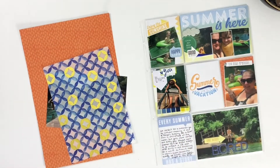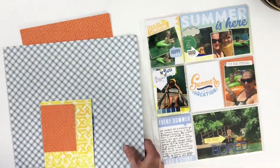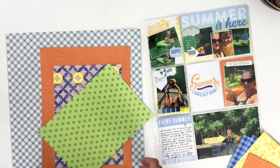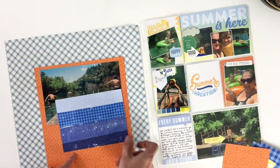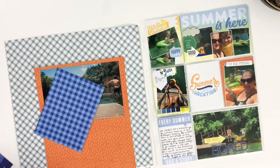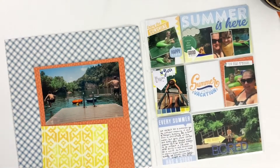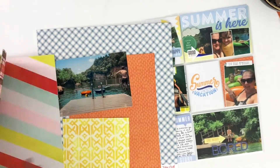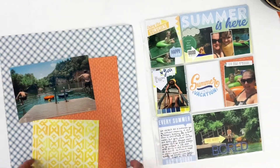The first thing I need to do is build my nine by twelve background. I'm pulling in some papers — I have the Coco Daisy papers that I used on the right-hand side, but I'm going to pull in this Echo Park paper. I wanted to use the icons for it but they don't match very well. However, this blue paper matches really well because it's a really subtle blue that works nicely with the blues in the two cards on the right-hand side.